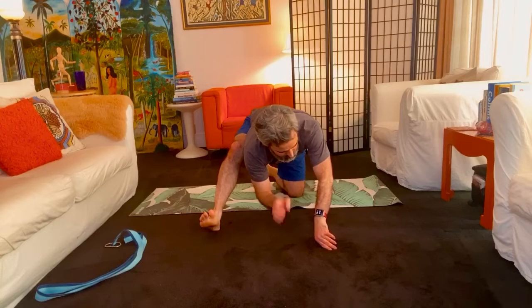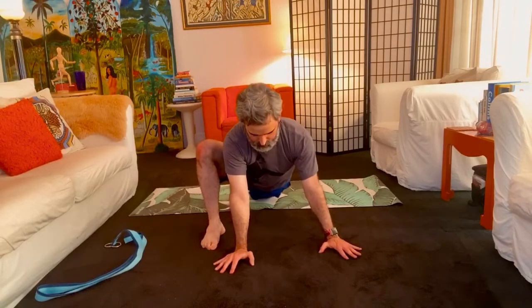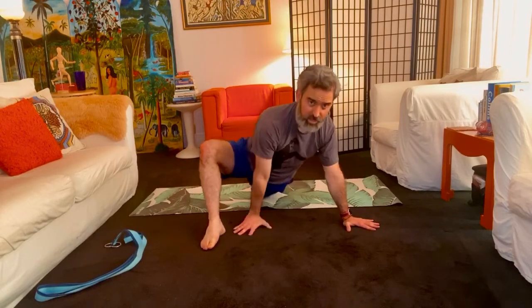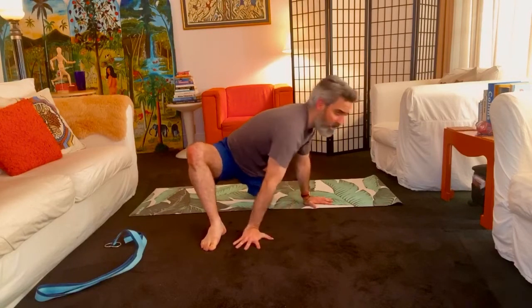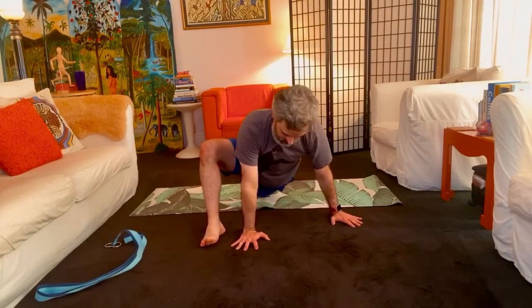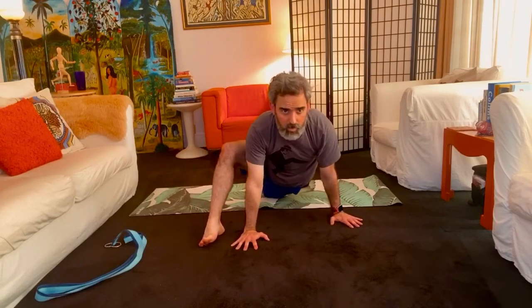One-minute timer on the second side. Lizard pose — or upside-down happy baby, another way to think about it. Stay up on your hands, or come down into your forearms if that's feeling good. You can make this whatever you want. If it helps you to get a little more meditative to close your eyes, then do that. You can change your hand positions and maybe even rotate a little bit. That's a minute.